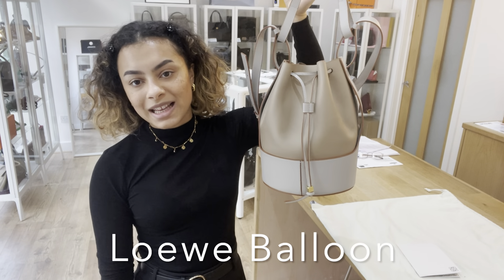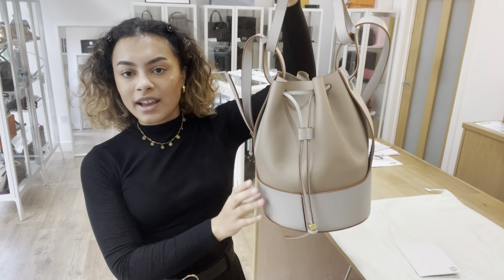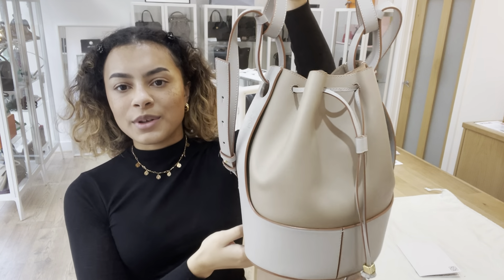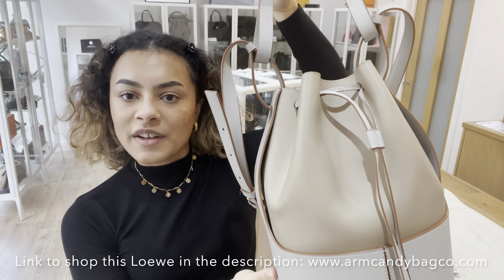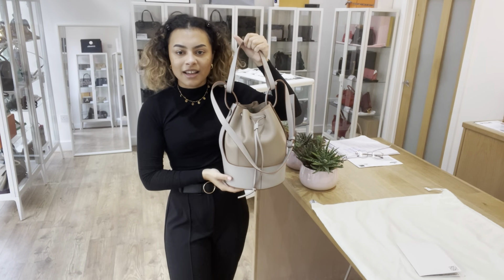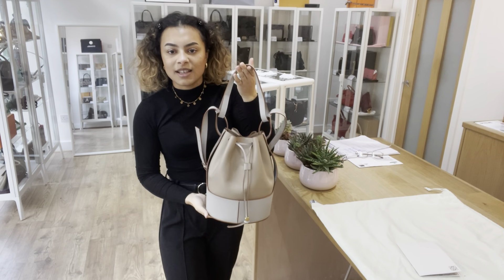Hi everyone, welcome back to Arm Candy. This is the Loewe Balloon and it's gorgeous. Loewe is known for its beautiful leather craftsmanship and this I think is a great example of that. It almost looks like a sculpture. It's beautiful.